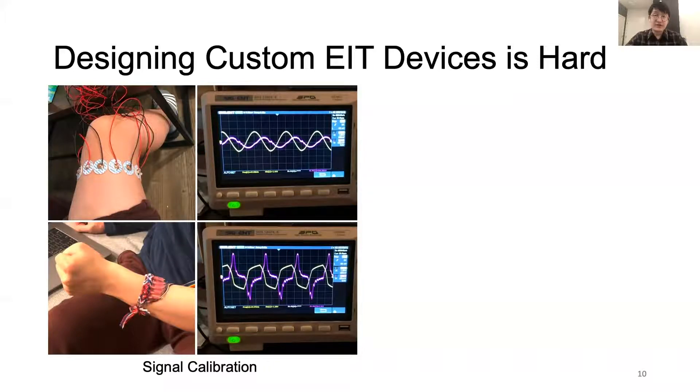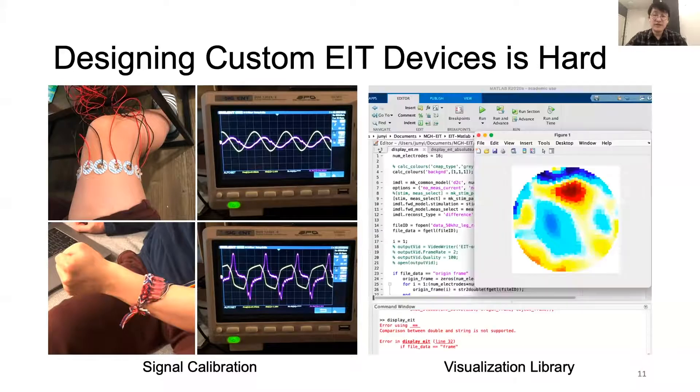As you can see on the left, with the identical signal applied to different body parts, even for the same human subject, you can end up with very different results. Last but not least, while the open-source EIT image reconstruction libraries, such as pyEIT, are very powerful, they only work for desktop applications but not for mobile devices. If you're trying to build a more portable EIT device for an outdoor environment, you will need to write your own visualization library.